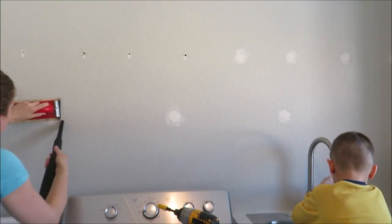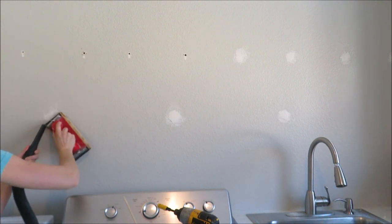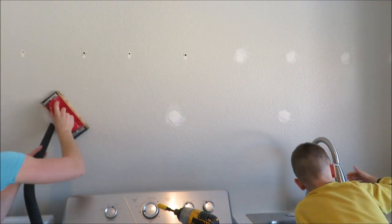When you're sanding it really creates a lot of dust, so I took the shop vac and held it underneath my little sander just to help keep the dust down. You'll notice I didn't fill in all of the holes — that's because some of them are going to be covered up by the cabinets.